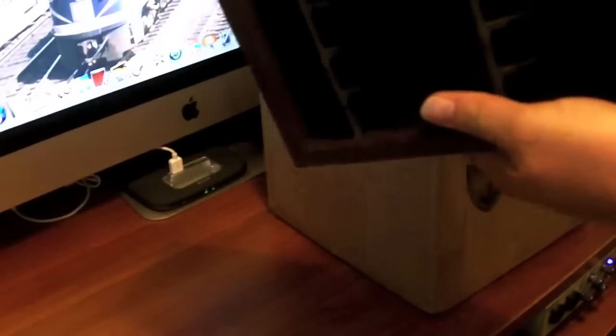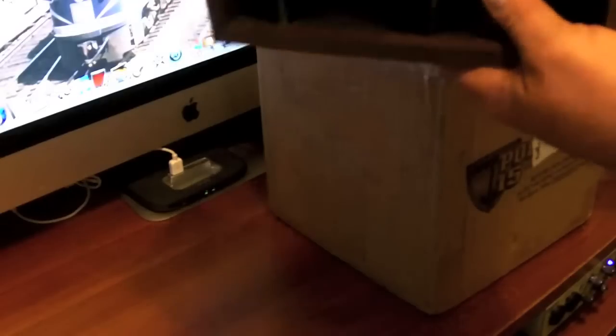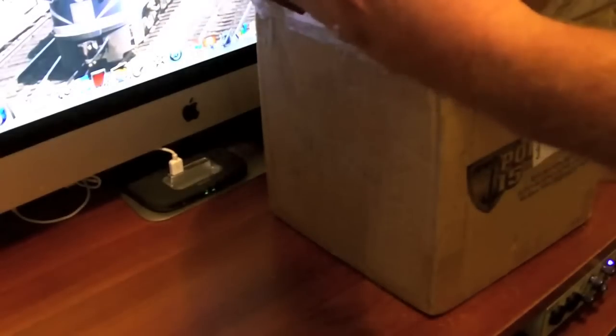Yep, and there they are. They sure do smell old. There's two of them — they are for the 2600 cartridges; you put your cartridges into them. They are old, no doubt about it. I'm probably going to have to really clean them up and do a little work on them. Looks like they hold about 12 cartridges apiece.